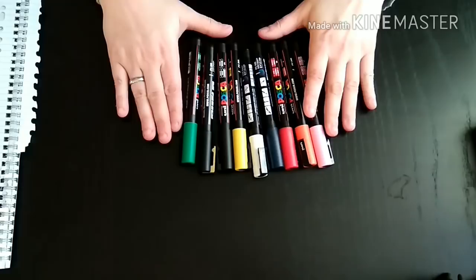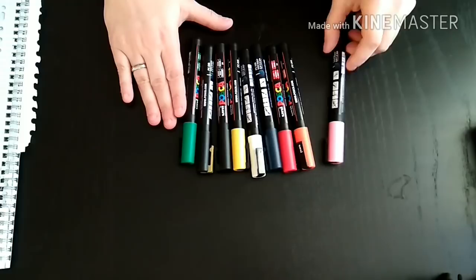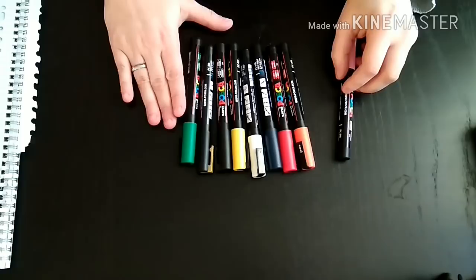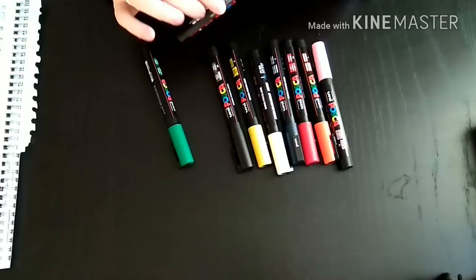After some reviews and recommendations from fellow artists, I decided to buy the Posca Marker Pen in size PC3M. It's a water-based, acid-free marker that can be used on all surfaces. They have it in normal colors, metallics, and neon colors.